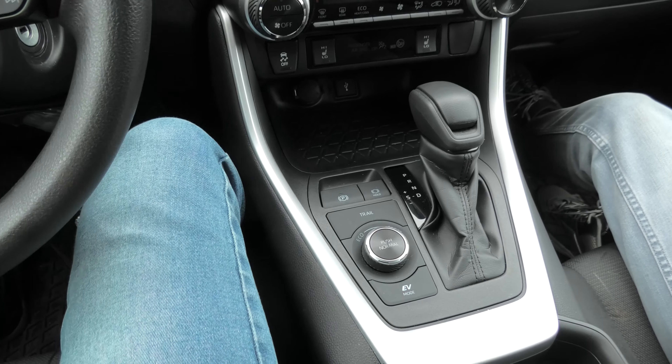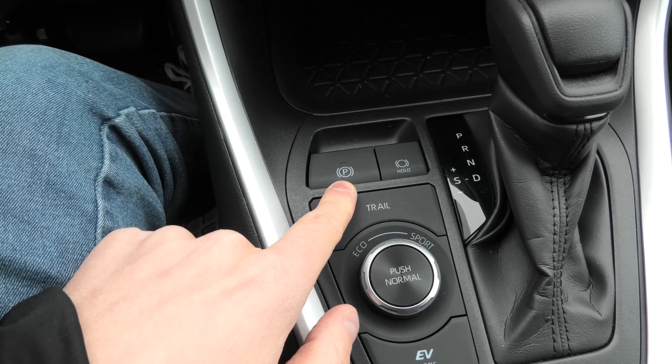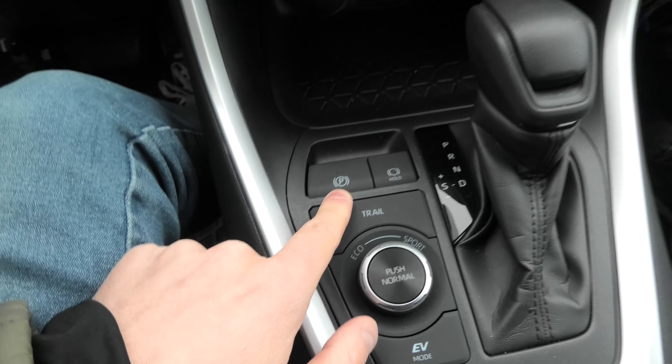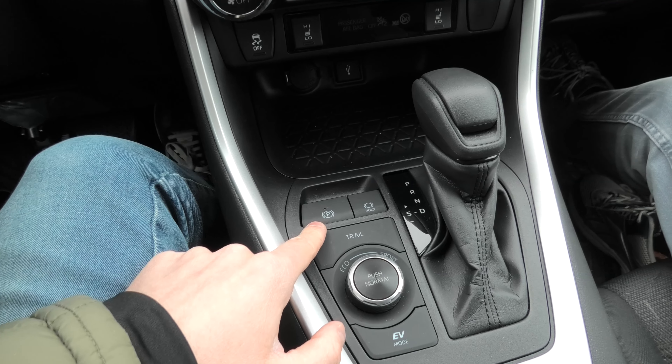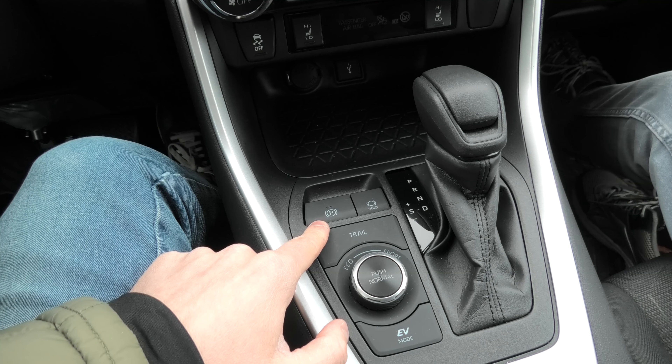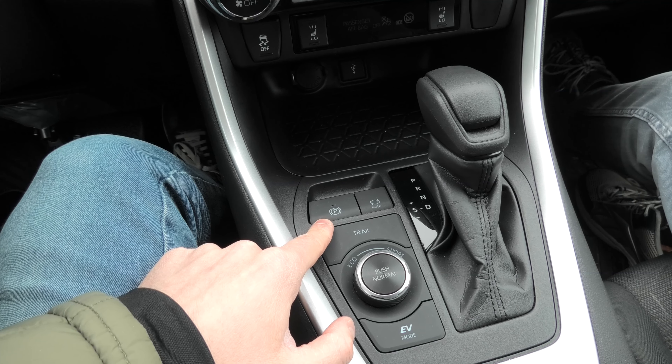Last week we made a video showing the operation of the electric parking brake in two modes: manual and automatic. But today we want to try something completely different — we want to see if the electric parking brake will be able to stop the vehicle in case your brakes fail.